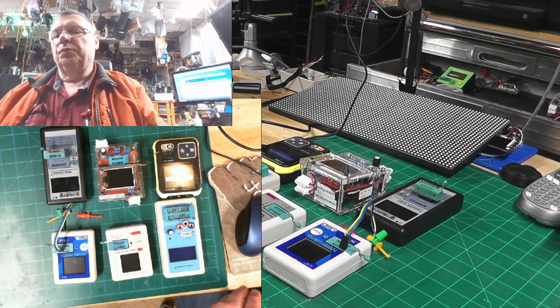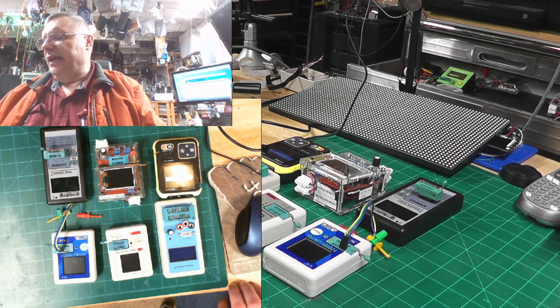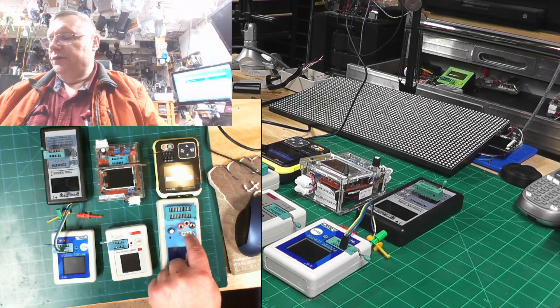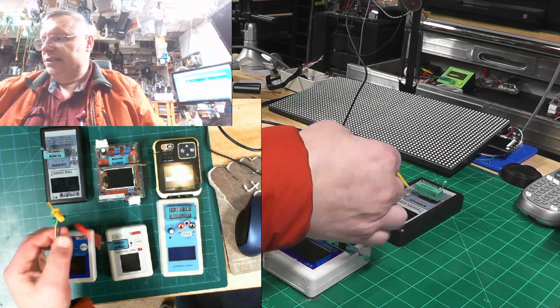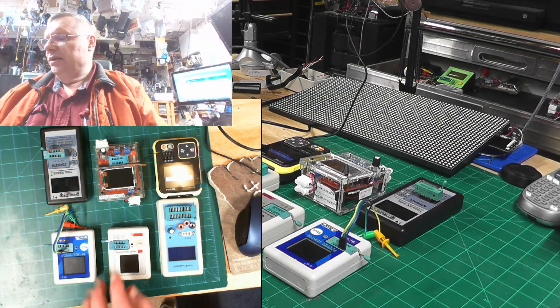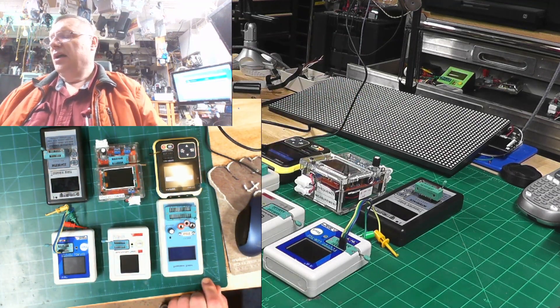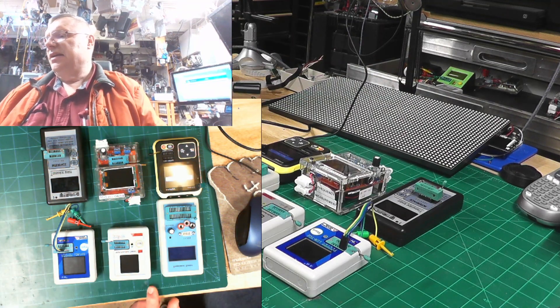I have some other older models that I don't want to show — not that they work any less, they're just older and most of them you can't buy anymore. This one here I altered: instead of the little legs I put in banana plugs so I can use one of these adapters I made for it. They basically all have a ZIF socket, including that one, and the socket plugs and unplugs, which is a nice feature to have.